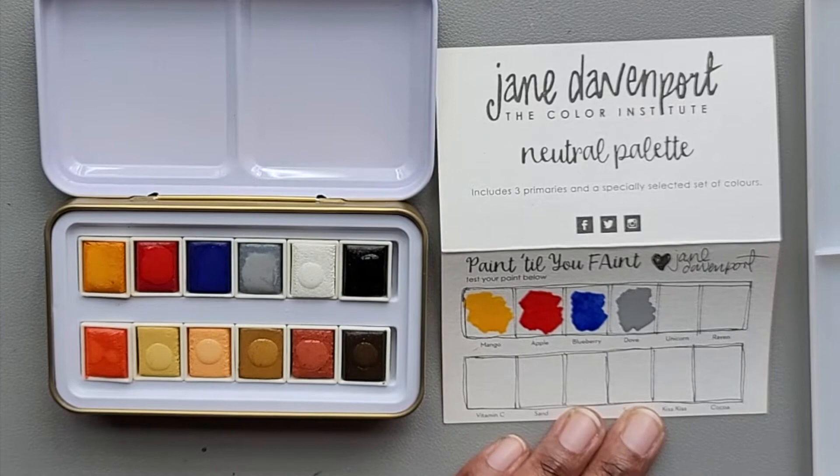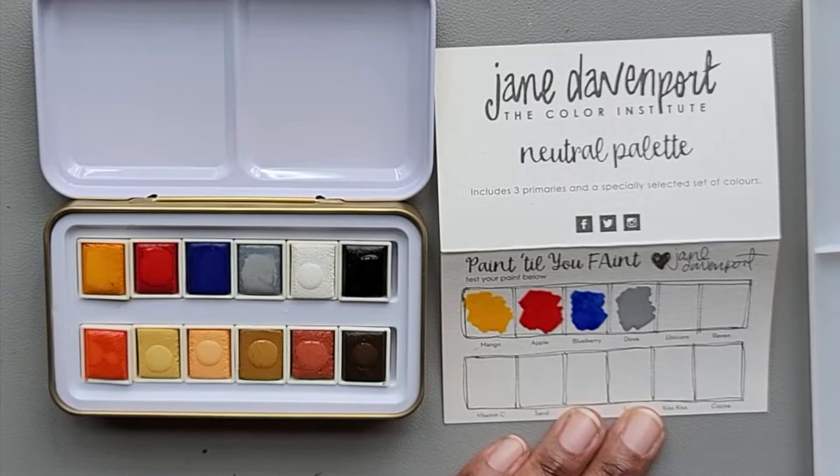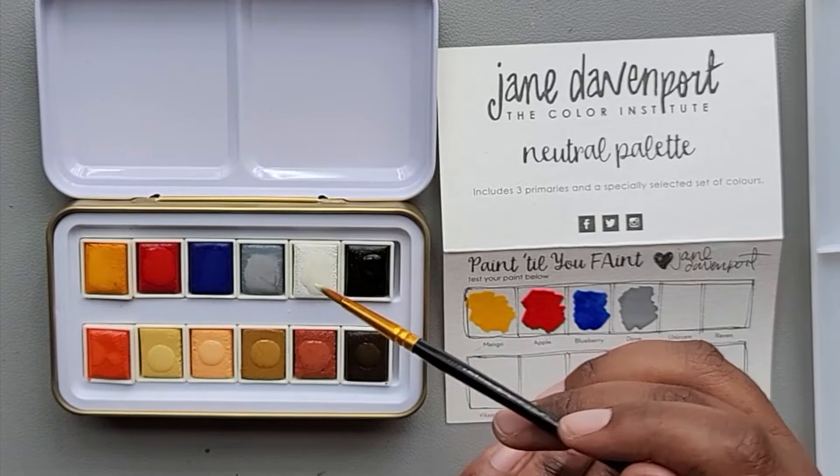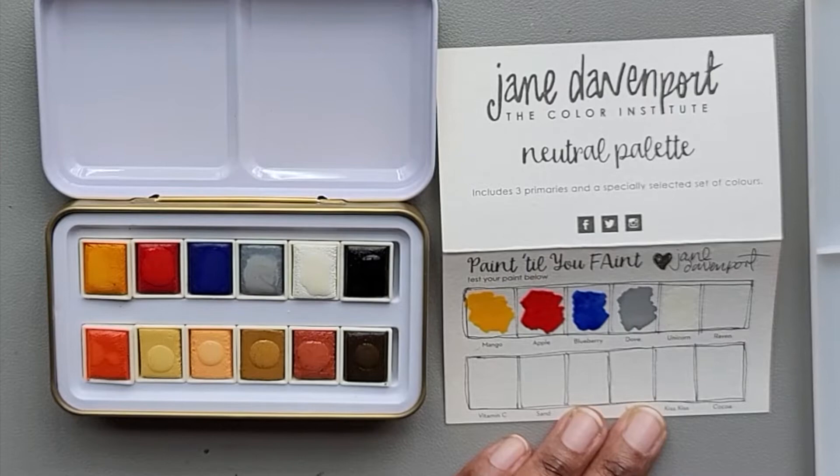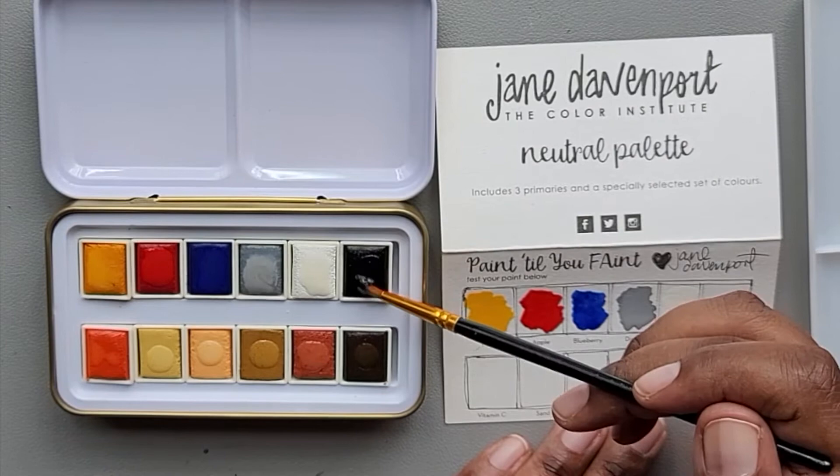So far these are swatching really nicely. I have no complaints so far — well, I have one complaint, but we'll talk about that after I swatch everything. Next we have unicorn. We have raven.